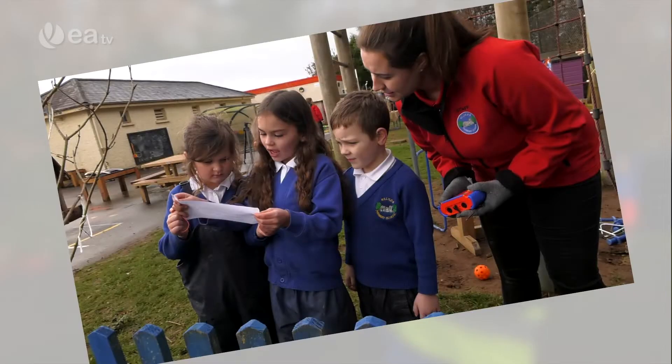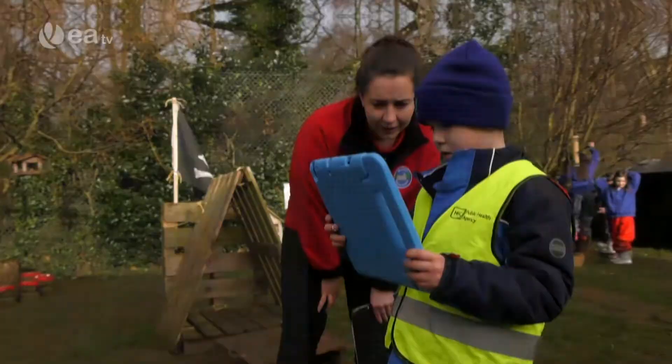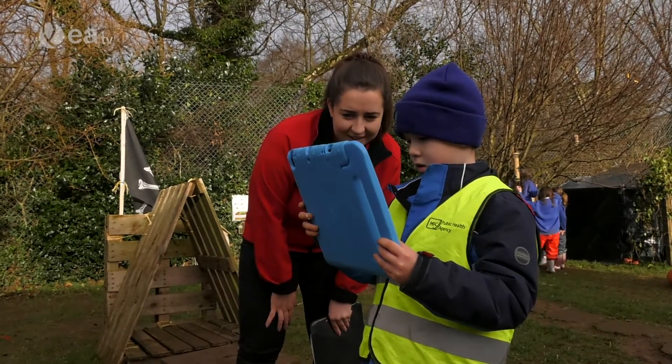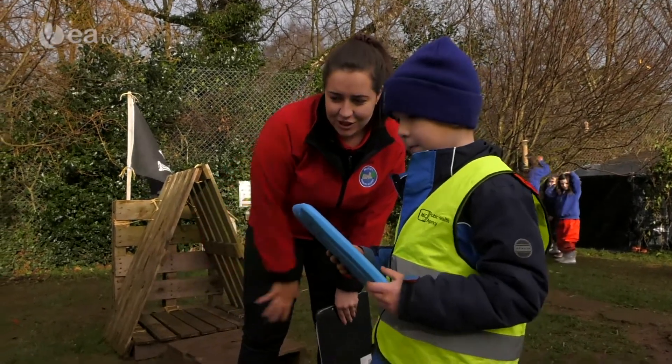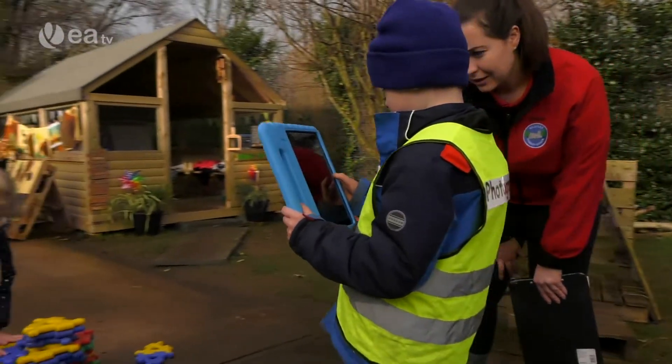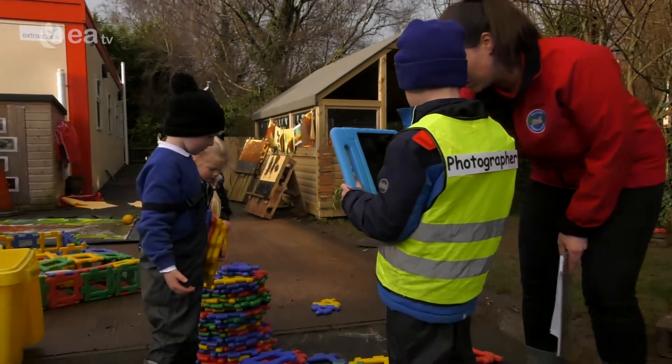This then becomes a focus for discussion during the plenary. Not only is the subject of the photo invited to tell what they were doing, but pupils are asked to give feedback to the photographer regarding the photograph. This activity not only supports the development of ICT skills,